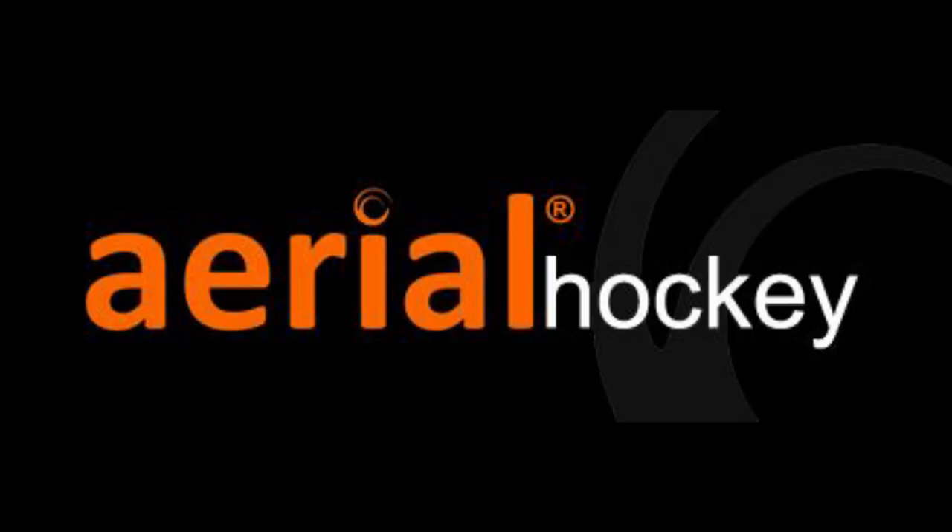Hi and welcome to Fuel Hockey Tube where today I will be reviewing the Aerial JC90 that was kindly sent over to us by the awesome guys over at Aerial Hockey.